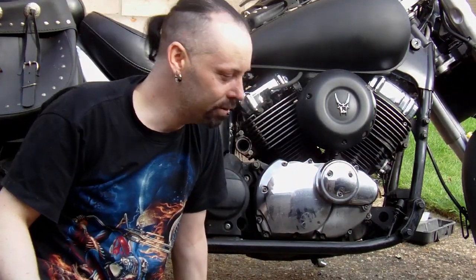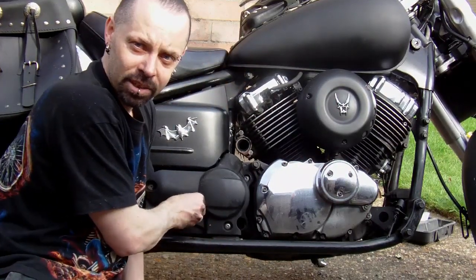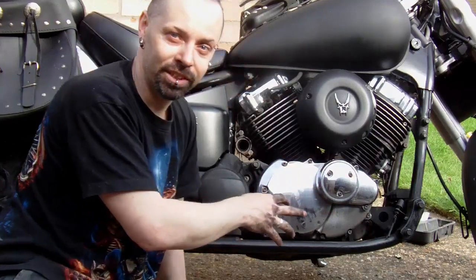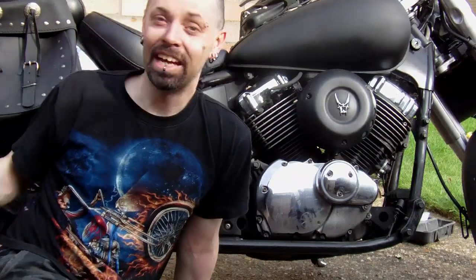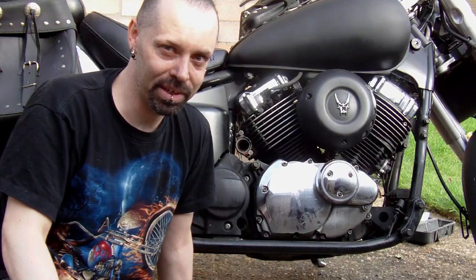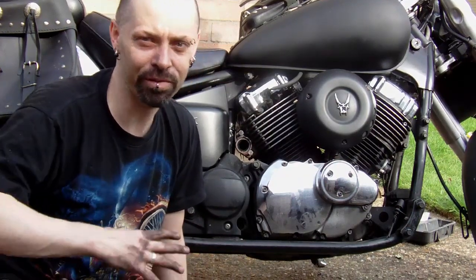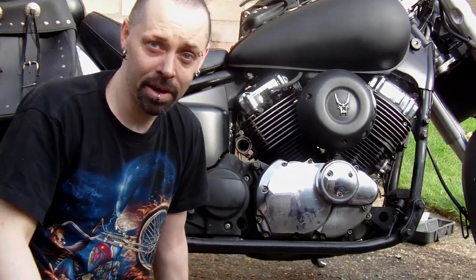Why would you need to get the exhaust off? Well, firstly to replace it. But also to get to this point here, which is a pivot. And also to get to your clutch plates in there — you have to take the exhaust off to get to the clutch plates, which means you've got to take that off, that off, the exhaust, and so on. So it is a pain in the arse. Other bikes aren't like this, but it's done. You can always check it over and give it a work over — when you take stuff off, have a look. If they need repair, repair them there and then. And there we go — all done. Goodbye YouTube.